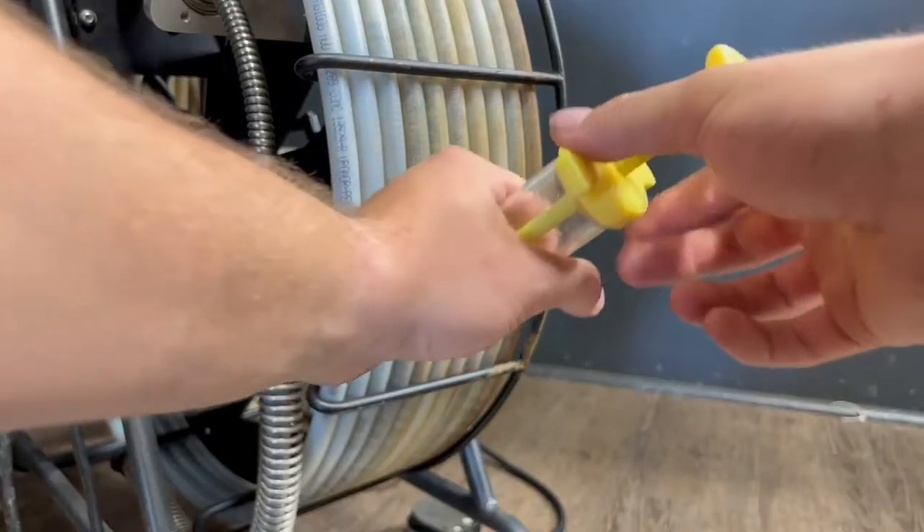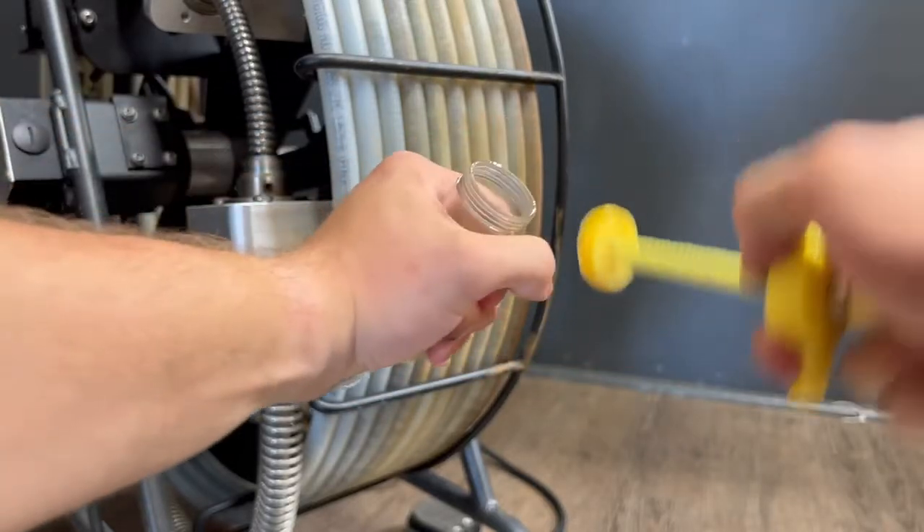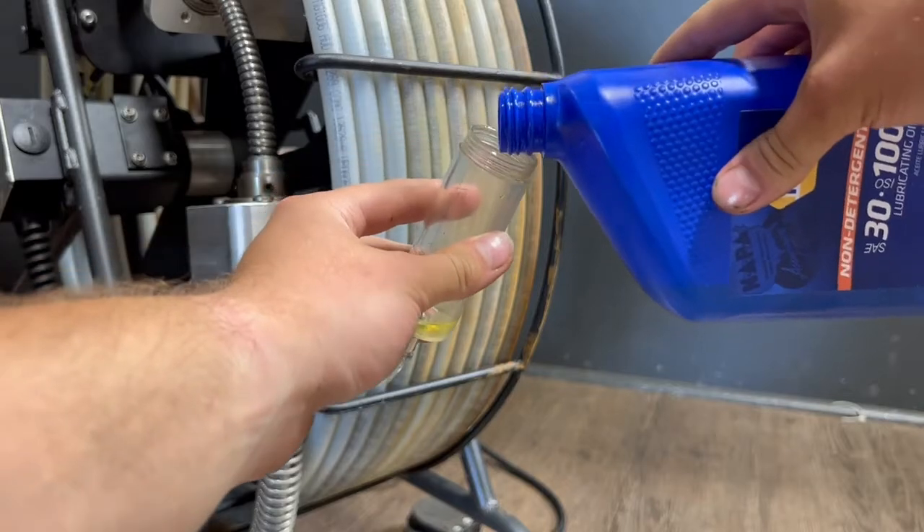Then, remove the cap from the syringe and fill with a 30-weight non-detergent oil.